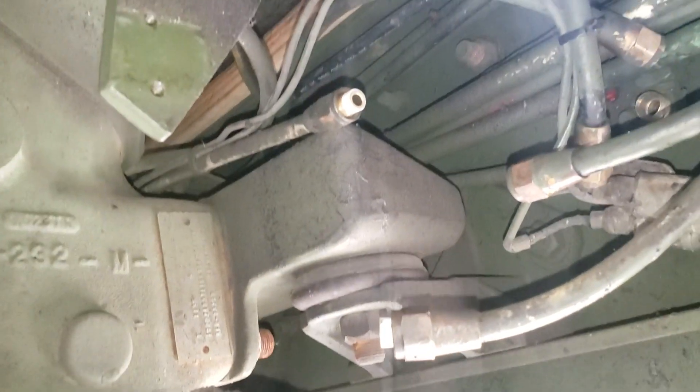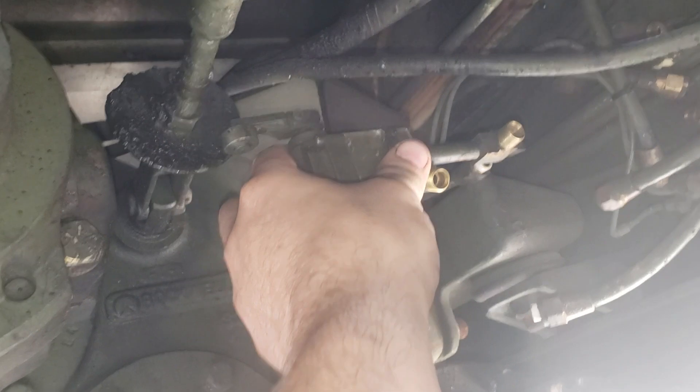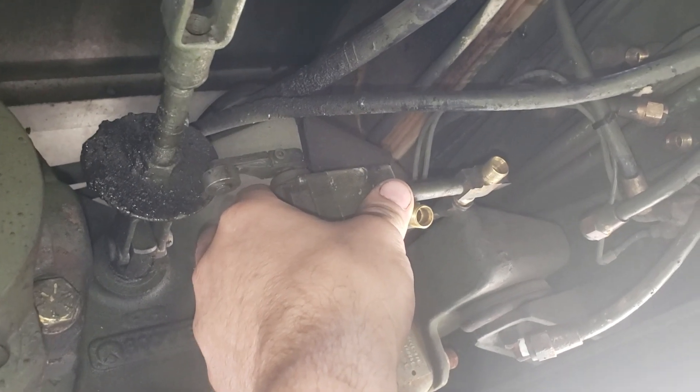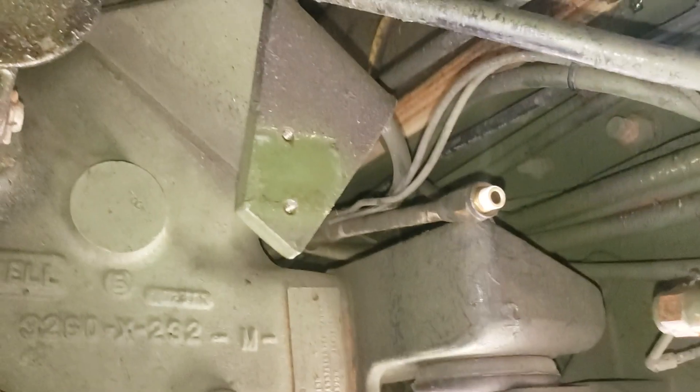We're doing a video on a single-line modification for the T1138 transfer case on an M939 series truck. You'll have this valve sitting here with three lines going to it: one comes from the switch on the dashboard, one is a supply line, and the other goes to your front interlock axle engagement on the back of the transfer case. Take all the lines off of it, take it off, and put it away — it's a replacement parking brake switch linear valve.